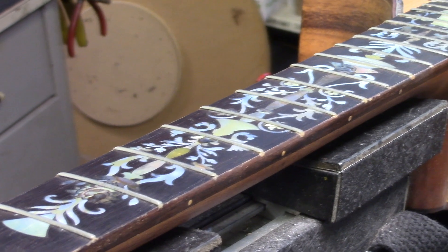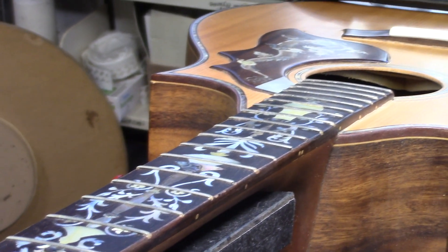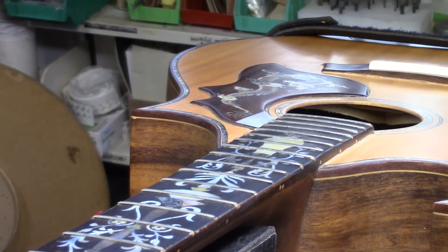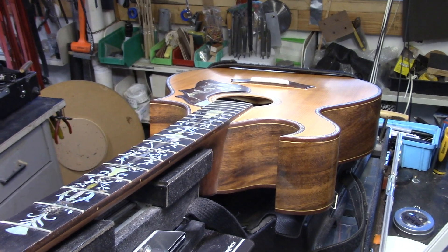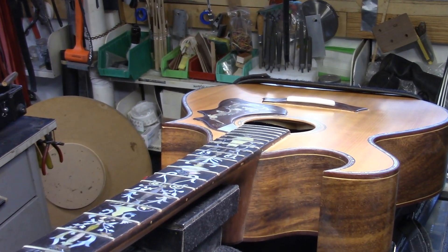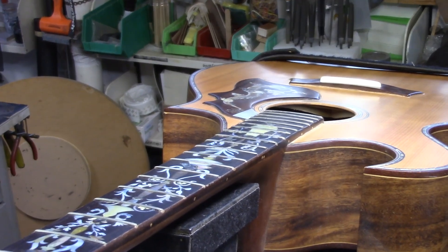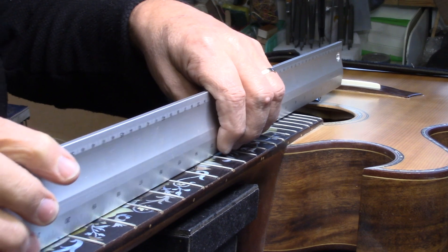As you can see, there's a pretty spectacular inlay, and of course the Vietnamese are famous for inlay work. But no matter how beautiful the guitar looks, there are some fundamental things that need to be addressed. On this guitar it's kind of debatable on how far we can go. First of all, look at that straight edge.